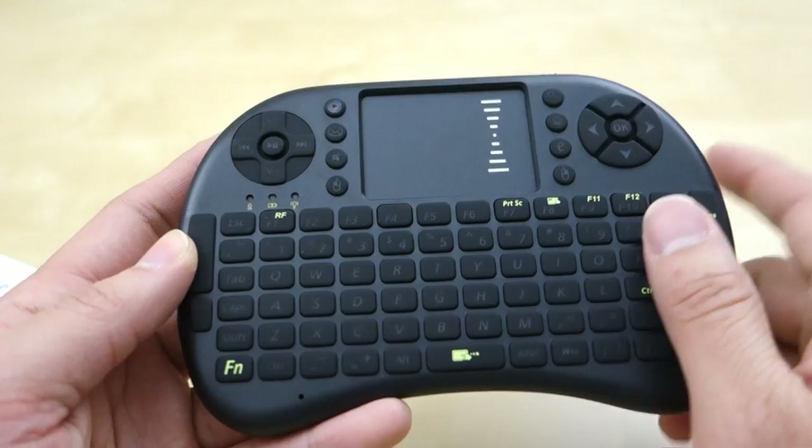So that pretty much concludes my quick review of this Xenio wireless keyboard. I hope this helped you in your purchase decision. If you have any questions, let me know in the comments below, and as always stay tuned for future reviews — thank you.